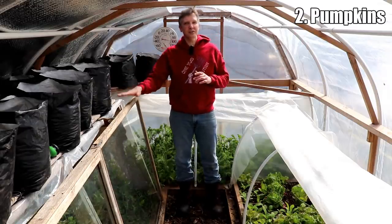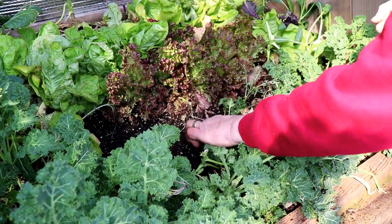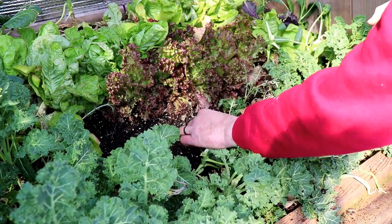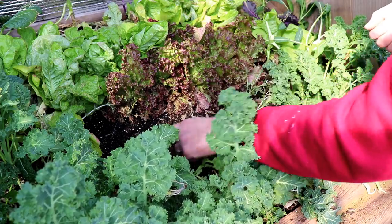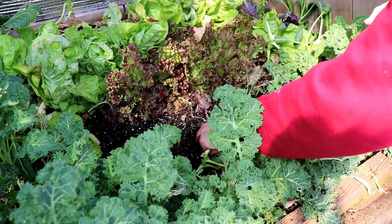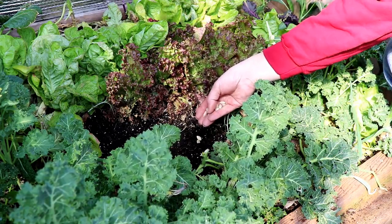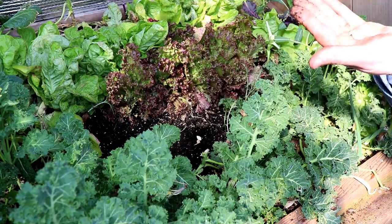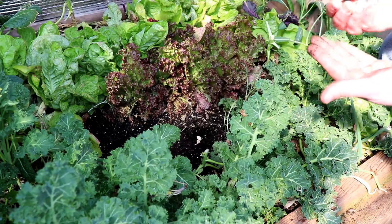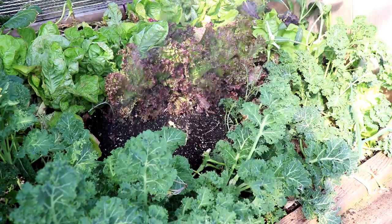Before leaving the hoop house, let's plant sugar pie pumpkins inside this cold frame. Once again, I'm planting seeds while the previous crop is still in the ground — we'll harvest this lettuce and kale to make room for the pumpkins to grow. Without protection, we'd plant about a week after the last frost, but we're planting three weeks before the last frost under double cover. Our goal is to have two plants, but I'm planting more than two seeds because the seeds are old and I want to make sure at least a couple of them germinate.